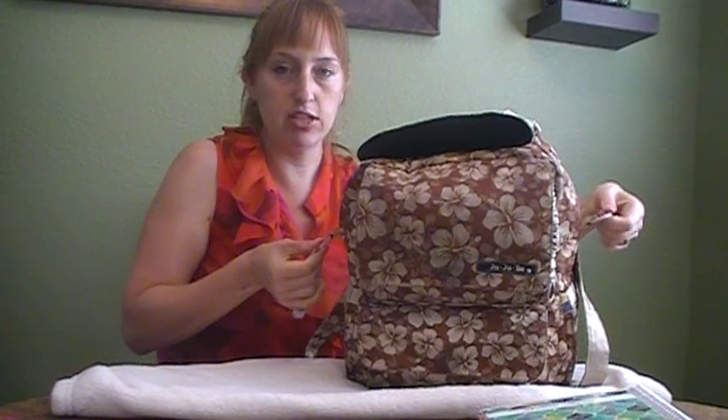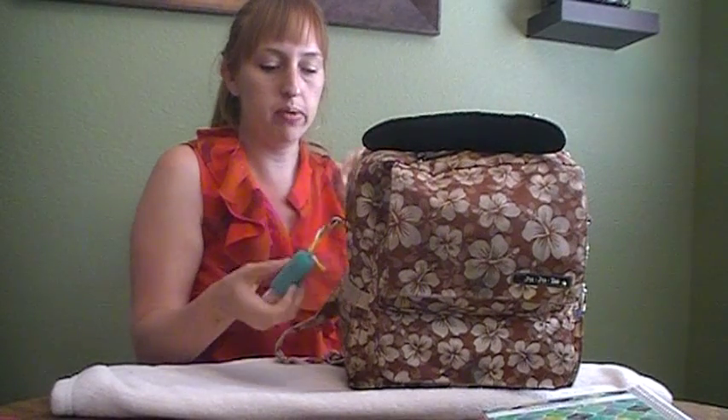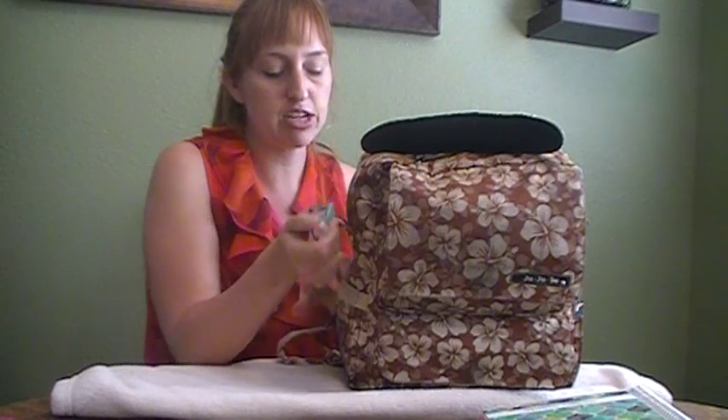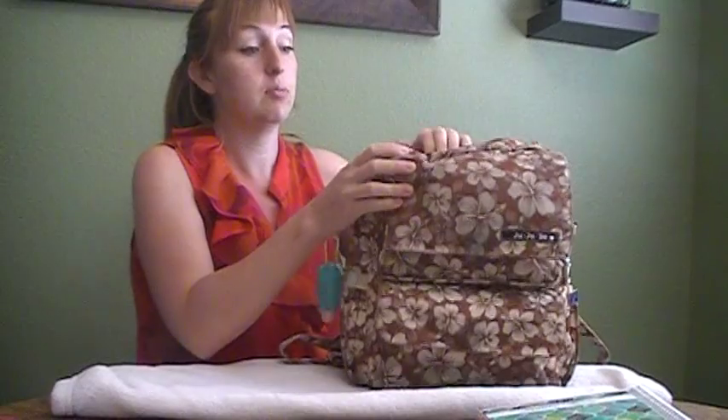On the sides there are two hooks — these can be stroller hooks; you just get the stroller straps for them. On this one I just have a Bath and Body Works antibacterial hand gel in Fresh Picked Apples. Smells great.